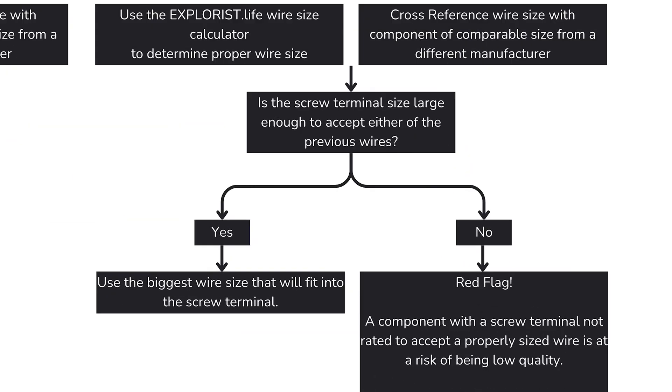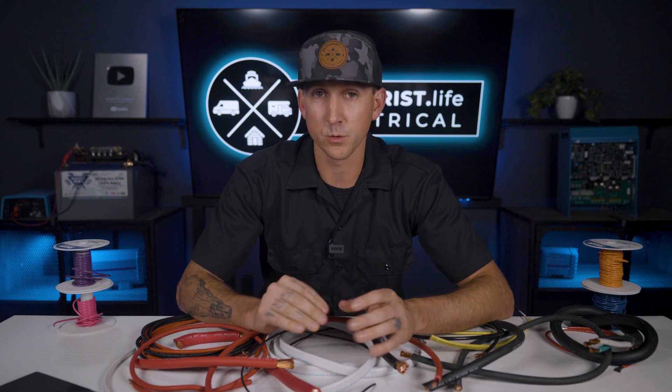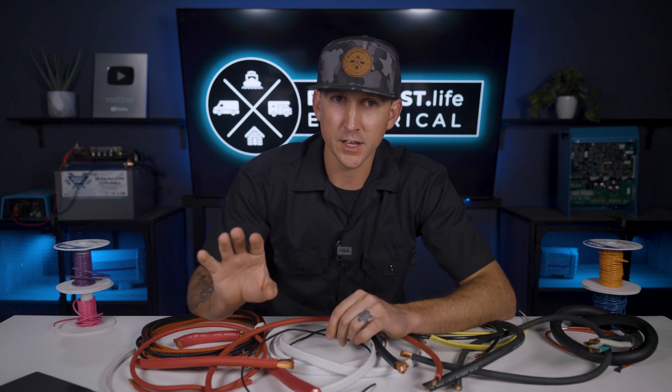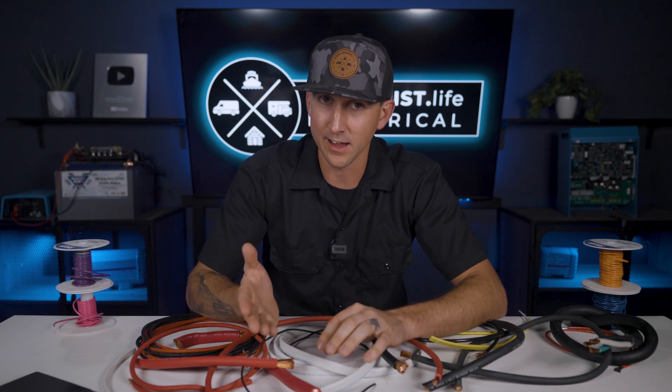But what if the recommended wire size doesn't fit into the wire terminal? That's a huge red flag. I'd look at it more critically and potentially raise my voltage drop threshold, but I'd also be quite prepared to abandon using that product altogether. If the wire terminal size is inadequate to handle the power the component uses or supplies, I have to question the quality of that component. I've stumbled across this in the past when clients provided no-name parts from across the internet, but those component brands tend to not last very long.